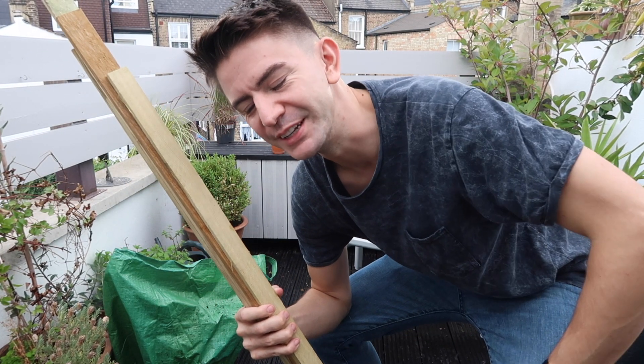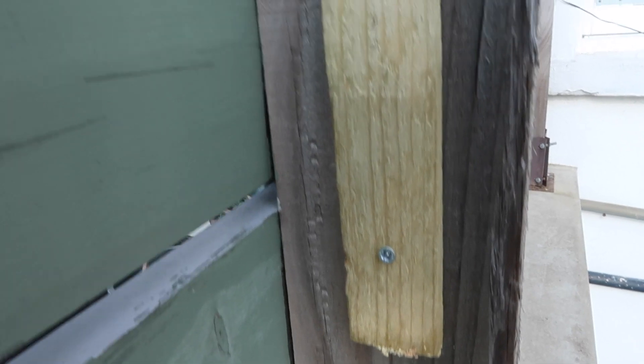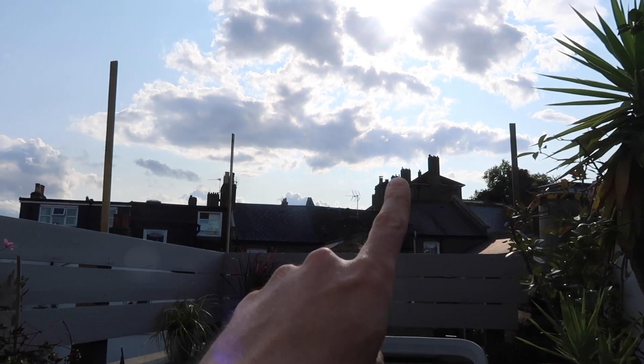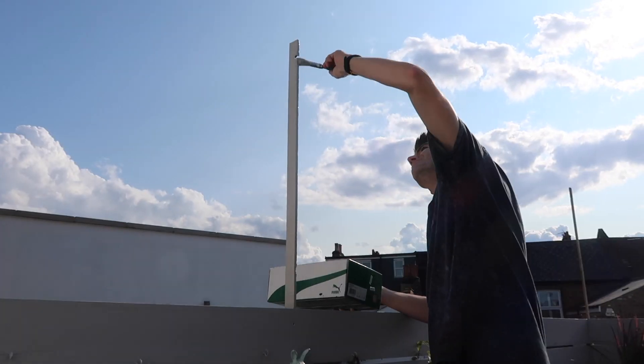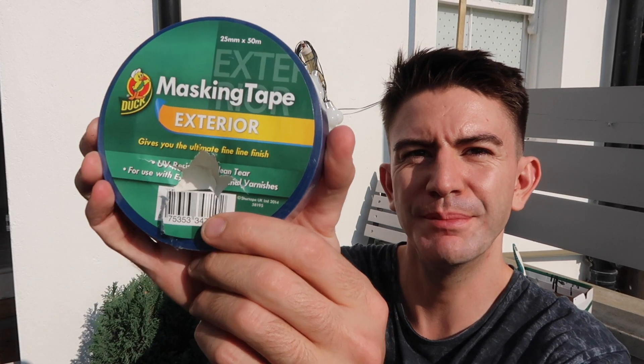I'm going to give them a coat of grey paint to match the fence. This is the Rustoleum chalky finish garden furniture paint in the colour Flint. I'm just going to use some of this exterior masking tape that I got in Poundland — I think this was two pounds — just to mask off the bits of fence I don't want to get any paint on, to make the job a little bit easier.